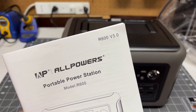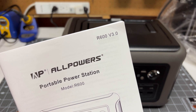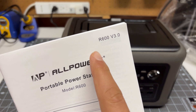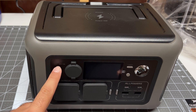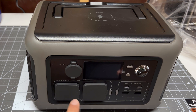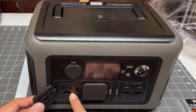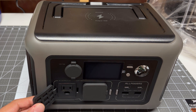Before we start, I do want to highlight that there are different versions of this power station and AllPowers has been making improvements based on comments from the community. Mine is the R600 version 3. The latest version is the one that does not have any barrel connectors — it has two plugs and the plugs are the correct way around, with the ground plug facing down. That's how you know you have the latest version.